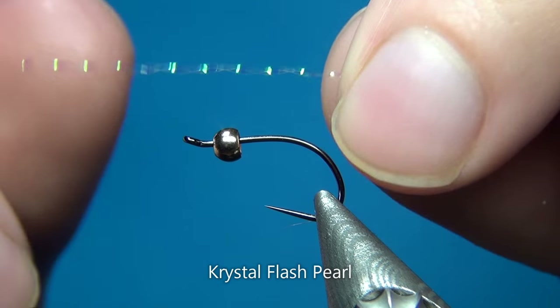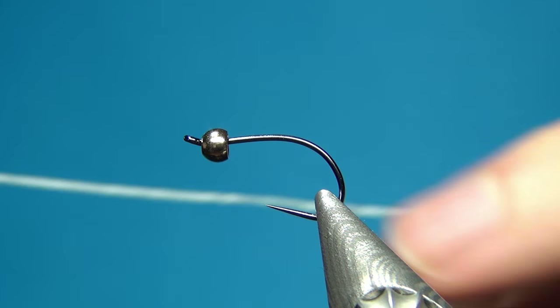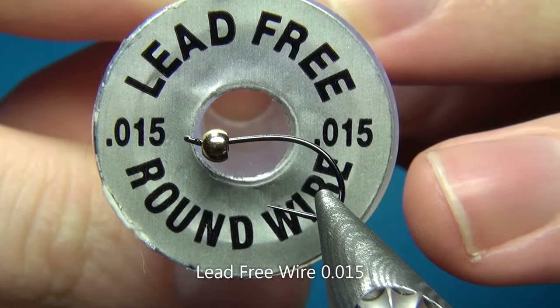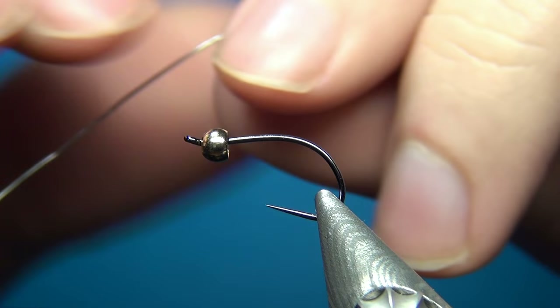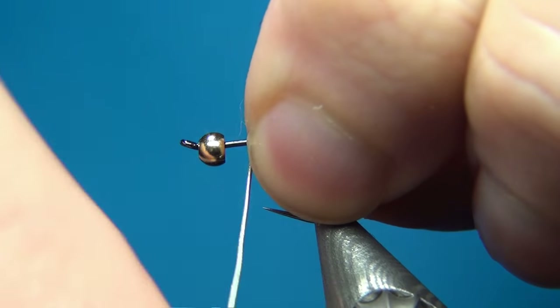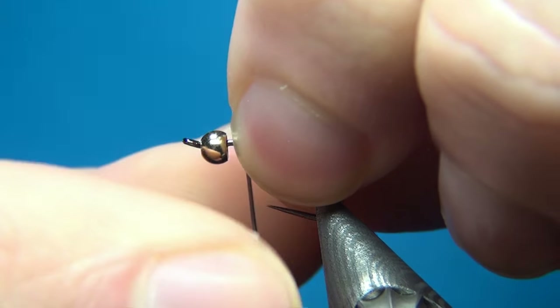Crystal flash in pearl makes for really nice small legs on these quite small sizes. To secure the bead I'm going to use some lead-free wire, this one is 0.015. I'm going to start with this, putting down about four or five turns.